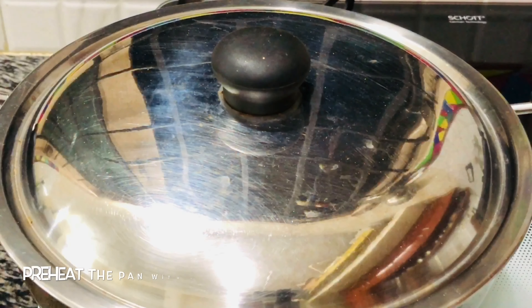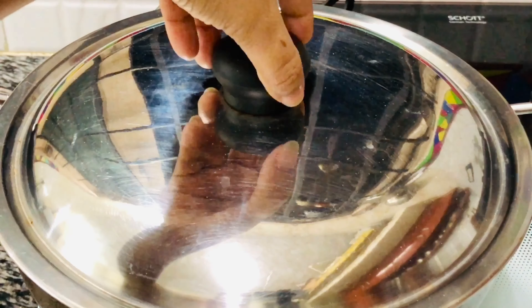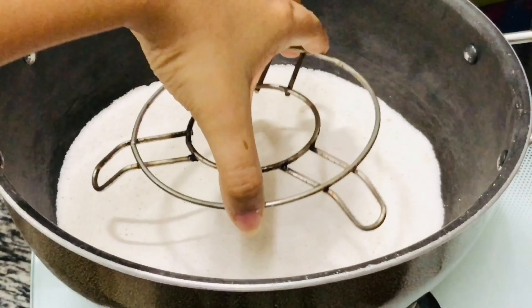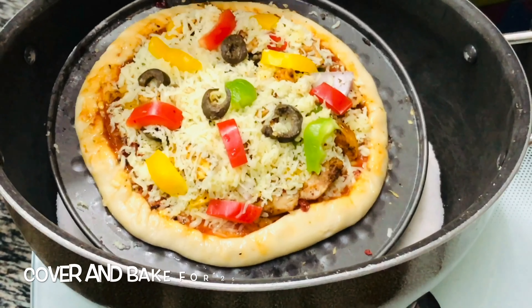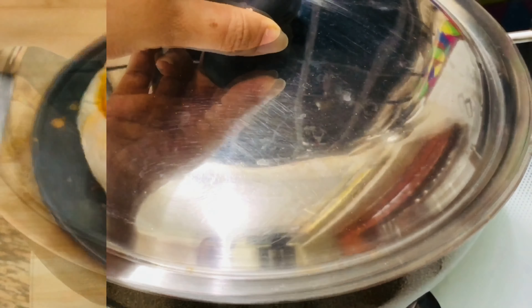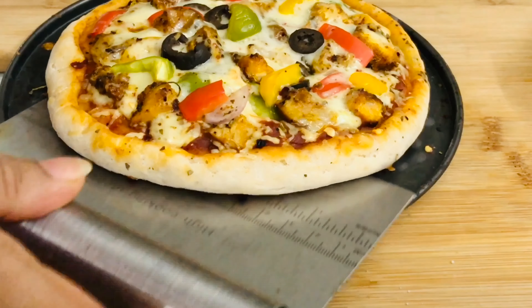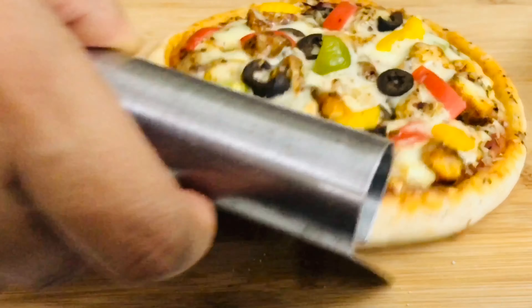I have preheated the pan for 10 minutes on medium flame with some salt in it. Place a stand inside and then place our pan on the stand carefully. Now cover and bake this for 25 to 30 minutes on medium flame. After 25 minutes the pizza is ready and the cheese is melted from the top nicely. Transferring it onto a board.